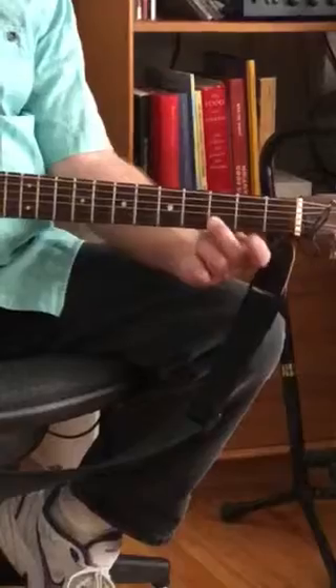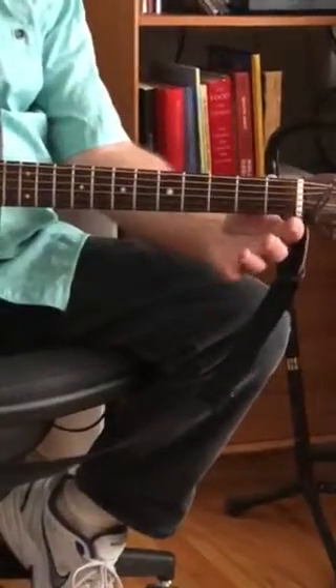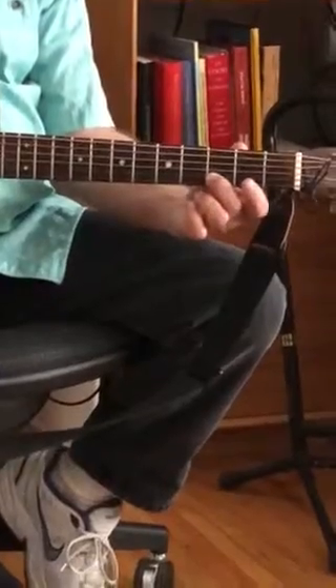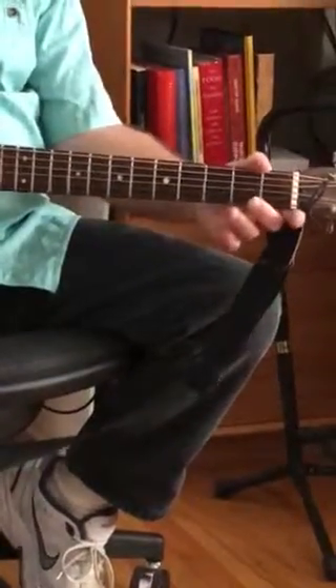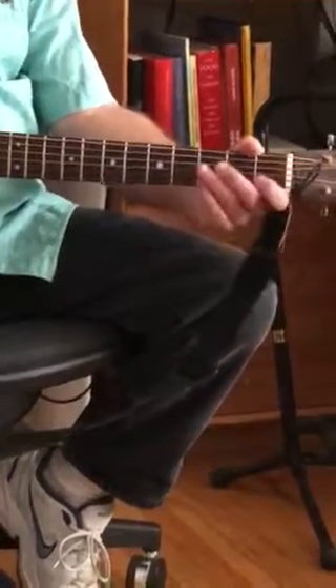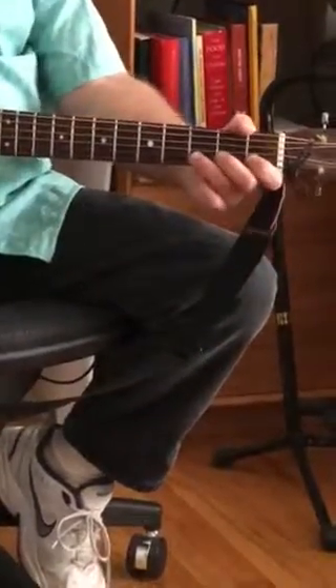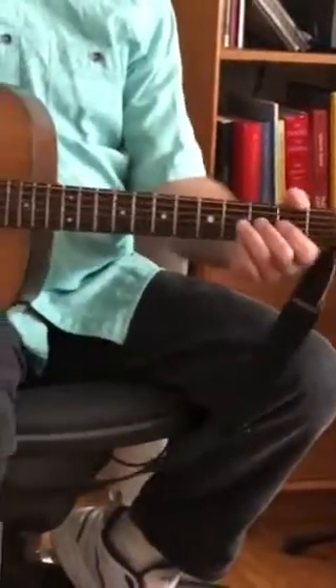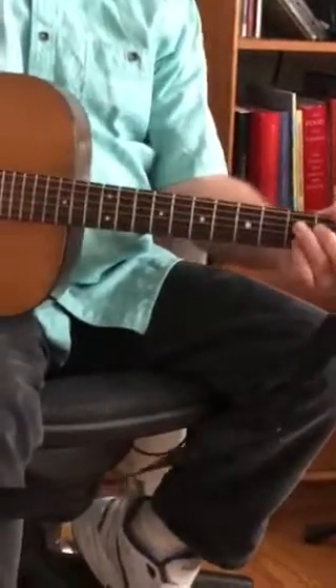The last one starts up on this note, and we walk up from the open string to the first fret, to the second fret, to the third fret. This one was 'Some Glad Morning.' And this one was 'In the Spring' — the song that we just did — which has all of those notes built into the walk-up. So I'm going to play each one of them one time.